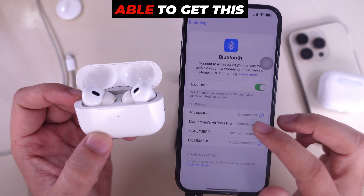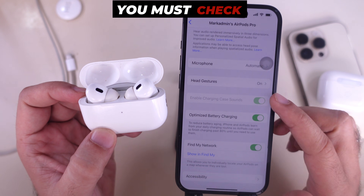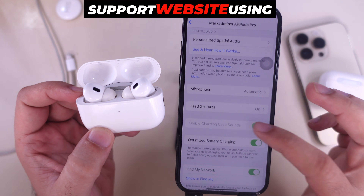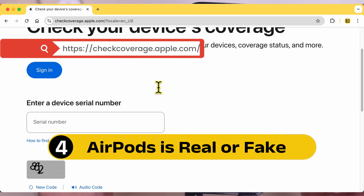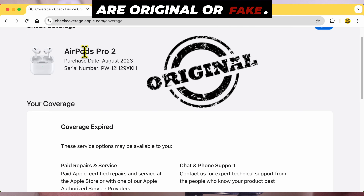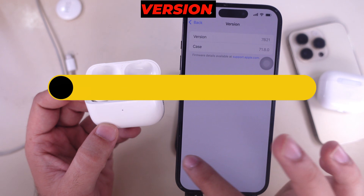If you still won't be able to get this feature or it is missing, you must check whether your AirPods are original or fake. You can test them online on the Apple Support website using the serial number. Please watch my tutorial on checking whether your AirPods are original or fake. Also, keep your AirPods updated with the latest firmware version.